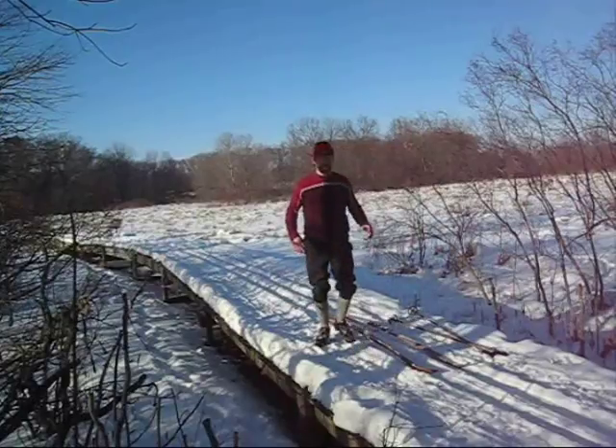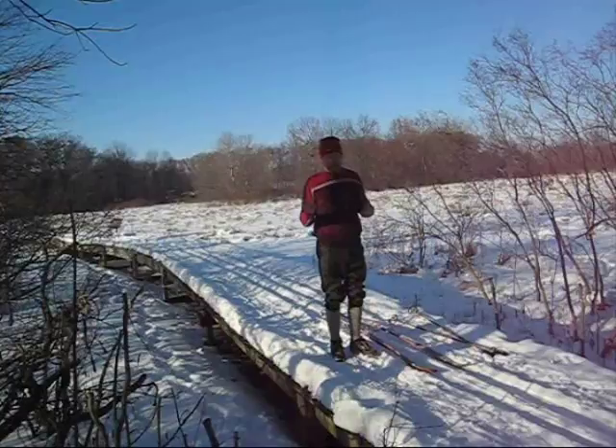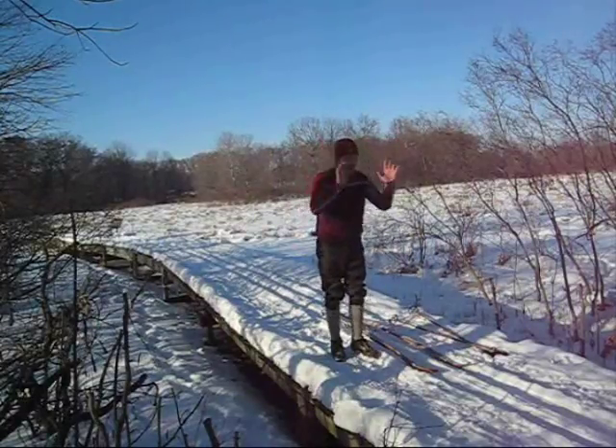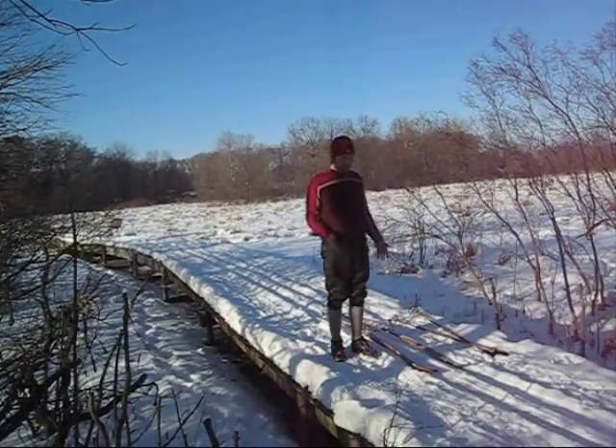Let that rear leg float up a little bit. Dipping forward, catch. Skiing and running are basically the same — you're falling forward all the time and catching yourself on your feet. But we want to do it in a balanced way.